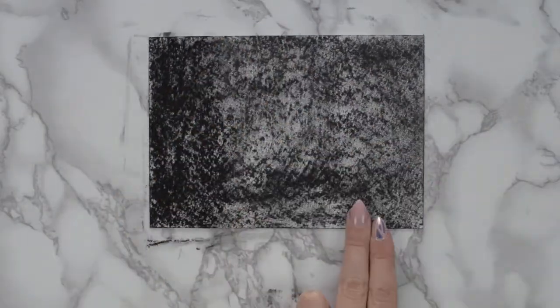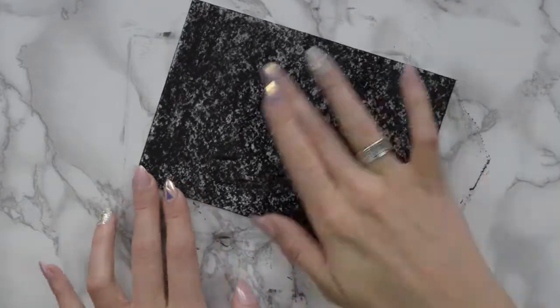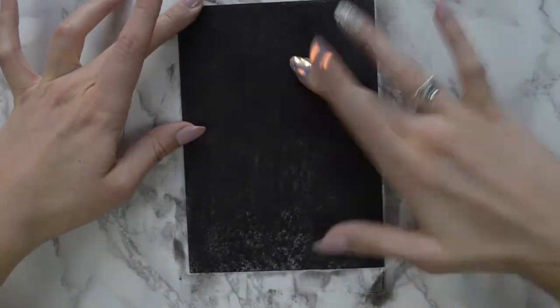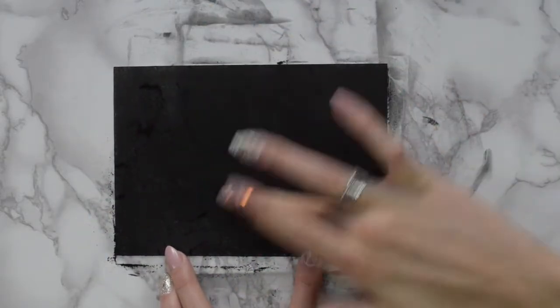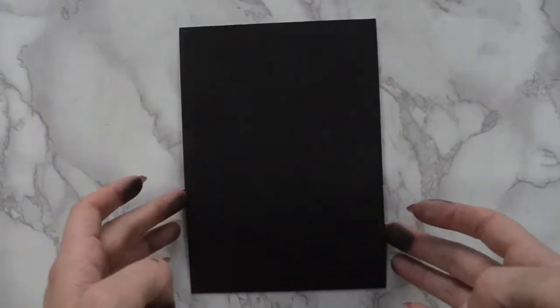In order to do a reductive piece, you want to take a piece of paper and cover it until it is a nice, even black. I used watercolor paper, 5x7, and I used soft black pastel to create this nice starting point.